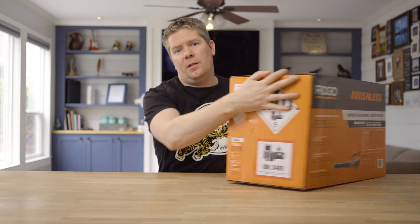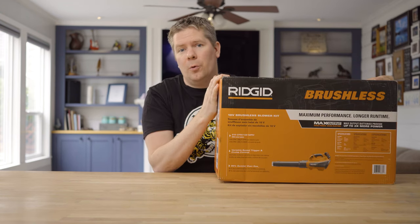Hey guys, welcome back to the channel. We got mail, and a huge shout out to RIDGID for sending us the 18-volt brushless leaf blower. Let's open up and take a look.